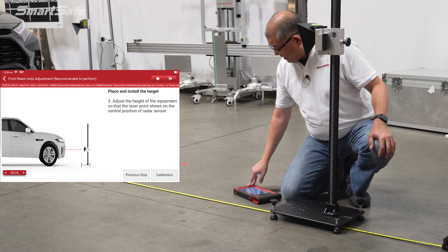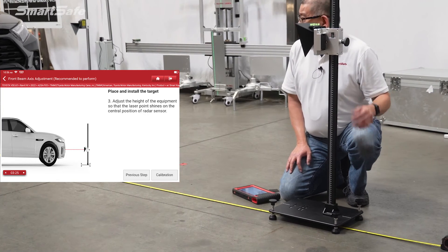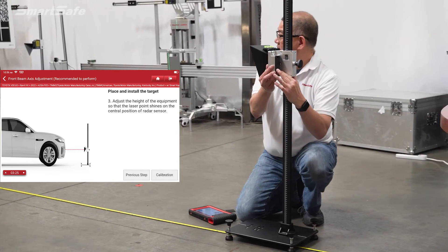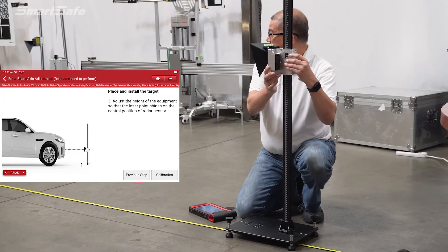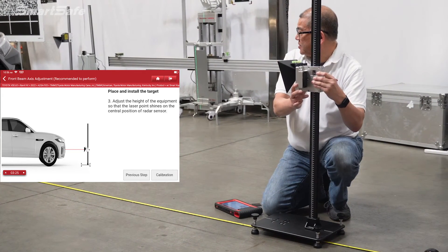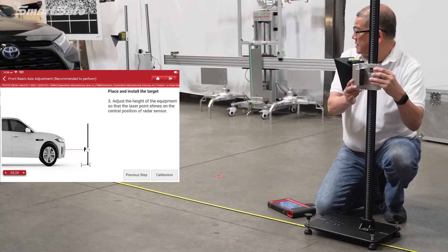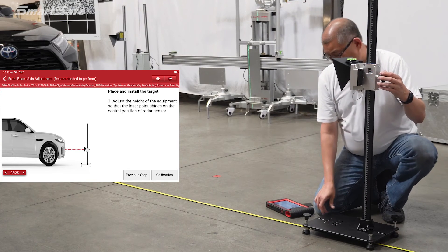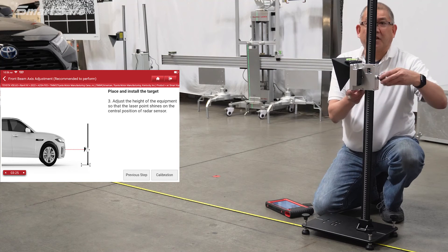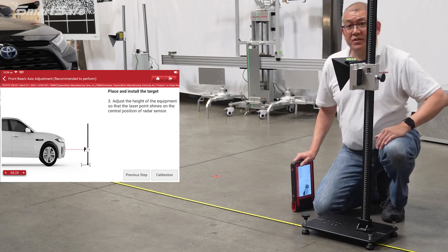Here we're going to go ahead and adjust the height of the laser so that it points to the radar sensor on the vehicle. I'm going to go ahead and turn on the center laser and put it right at the center of the vehicle's emblem. We'll go ahead and center that and then lock it down into place. With that, we're ready to calibrate, so I'm going to go ahead and stand behind the grill.